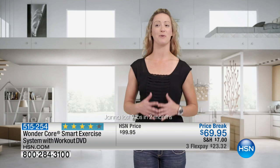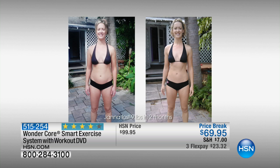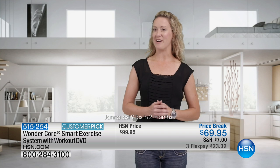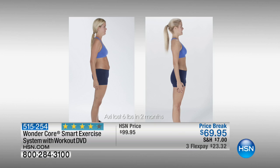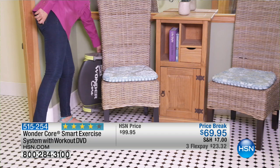The WonderCore Smart has worked great for me. It's helped me with my midsection, my arms, and my legs. Not only have I gotten great results, but it's so much fun to use. Ever since I started using the WonderCore Smart, I've seen a complete change in my core. It's convenient, it's easy to store. I absolutely love it.